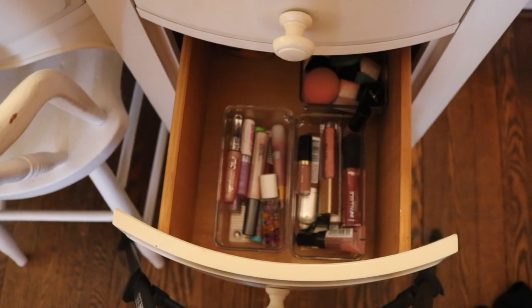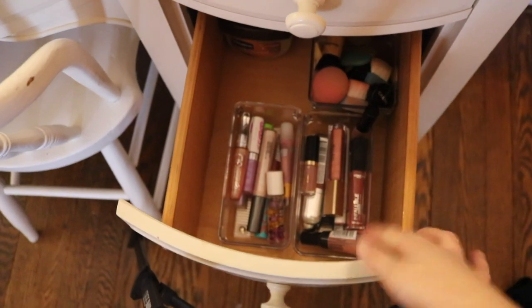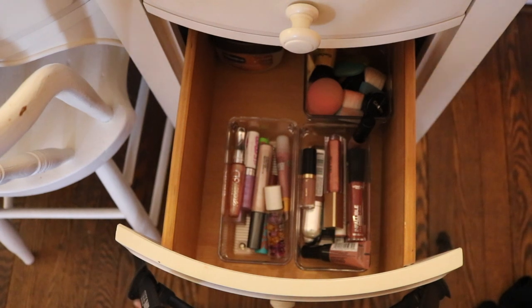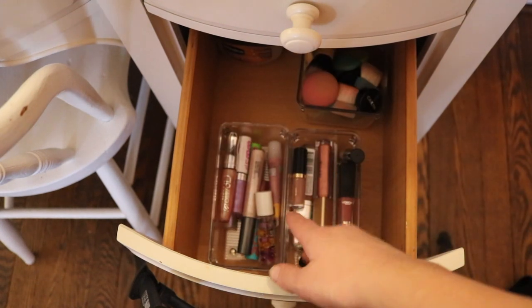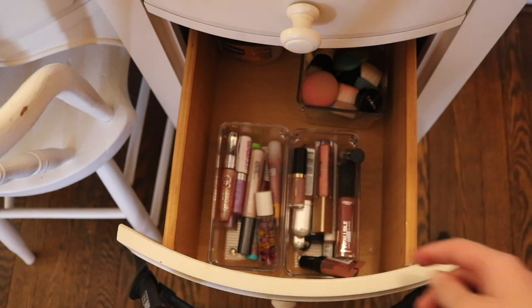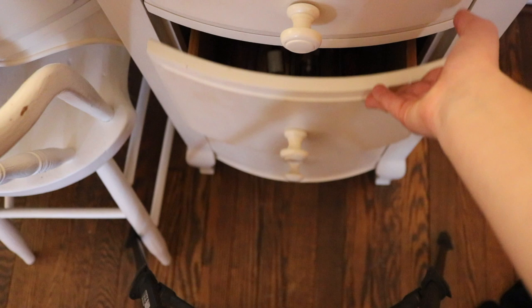This area has some lip stuff — not all of it. There's a tub of Vaseline, some beauty tools, lip glosses, and liquid lips. My lipsticks and other lip products are in the opposite drawer across from it.